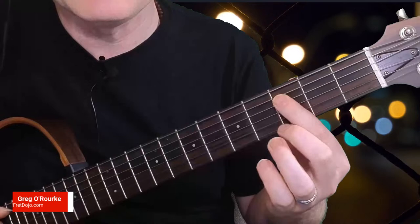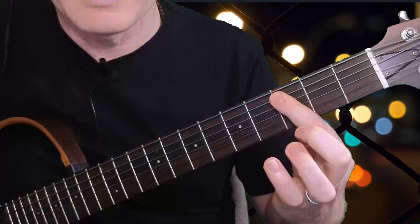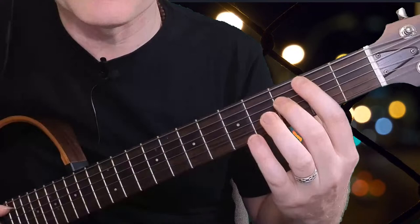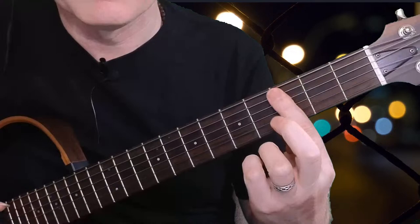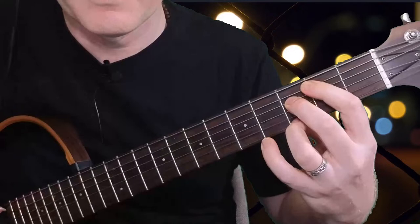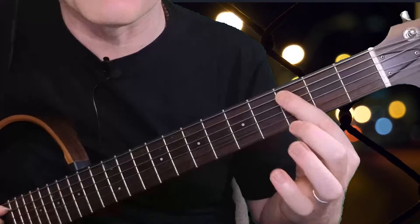Ideally these are in a configuration where the first finger plays as a bar, or sometimes where we've got the third and the seventh on a dominant chord in this kind of configuration on these strings. It doesn't just have to be on the fifth and fourth strings, but with only these two fingers being played, it means I can improvise with my little finger and third finger on top.